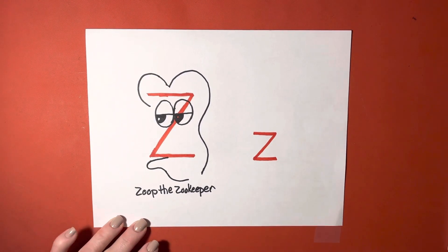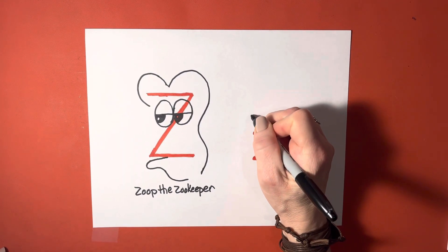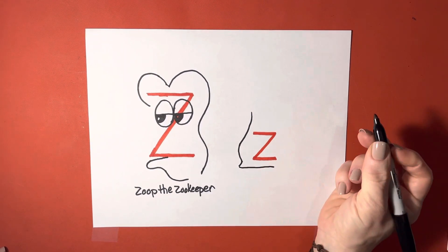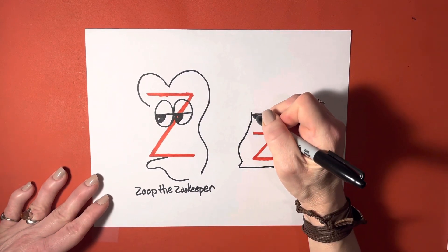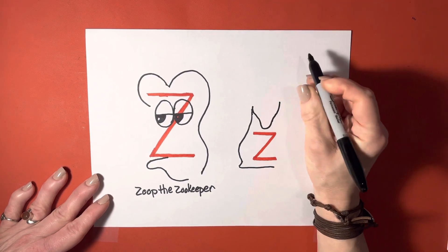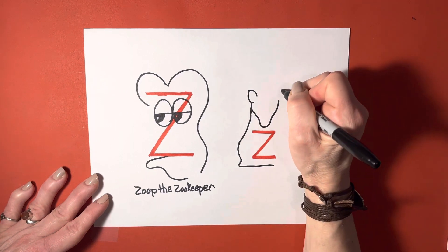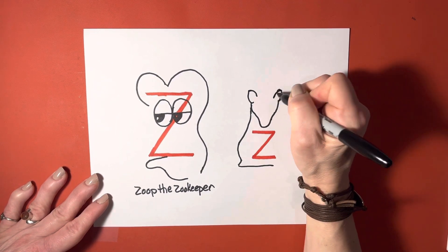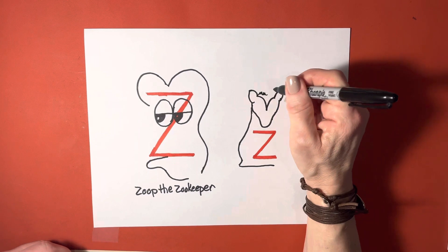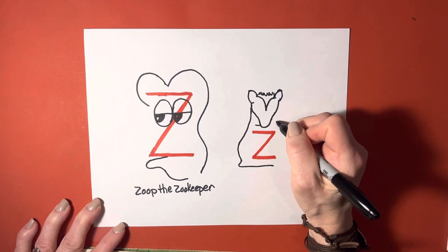The lowercase Z becomes Stinky the Baby Skunk. We start out by adding a body, the bottom of the foot. This is the chin and head of Stinky our Skunk. We make the ears. And we need the stripe from our Skunk, who's got some adorable fur. This part of the Z becomes the arm.